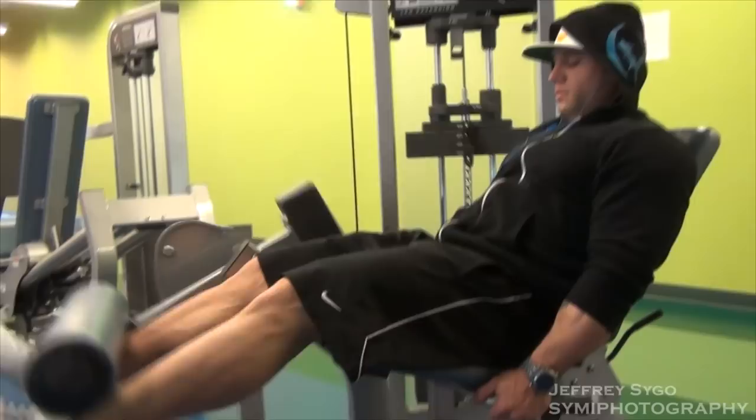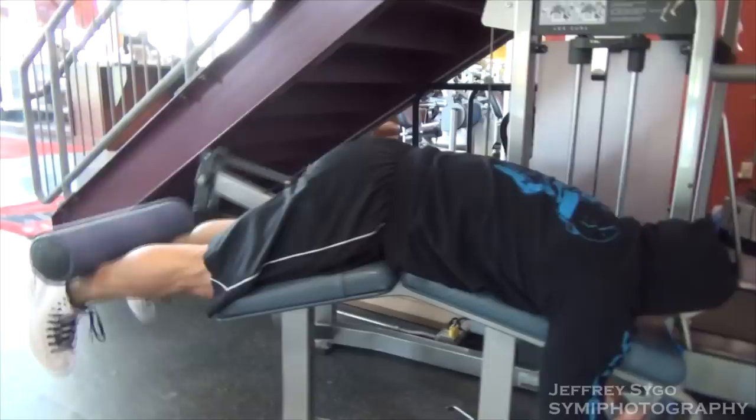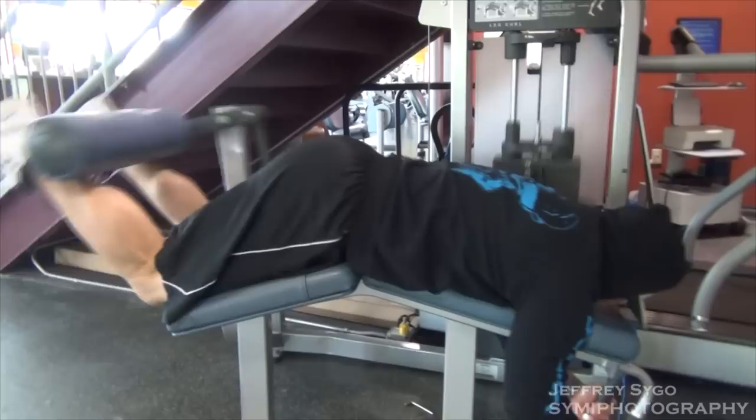The first thing we did was I started out with a couple sets of leg extension and a couple sets of leg curl, just to pre-exhaust the muscle a little bit before I got into the meat of the exercise. I did a set of 30 and then a set of 15 of both, and then we went over to squats.